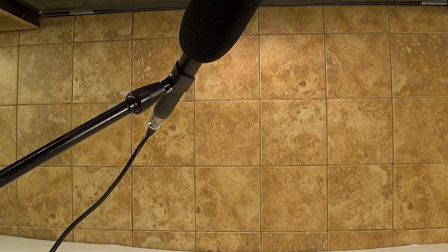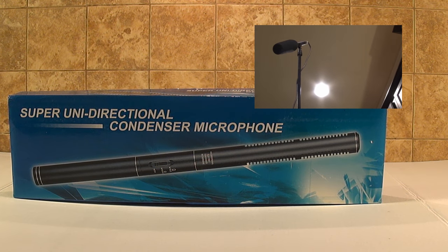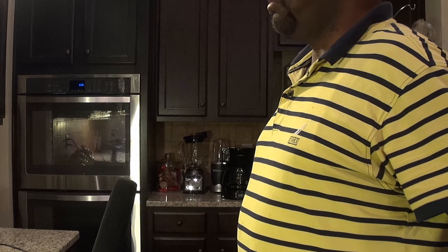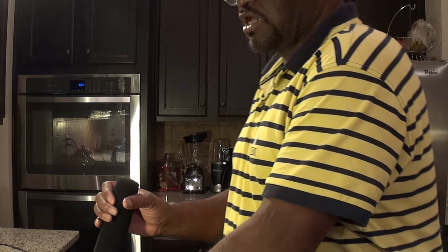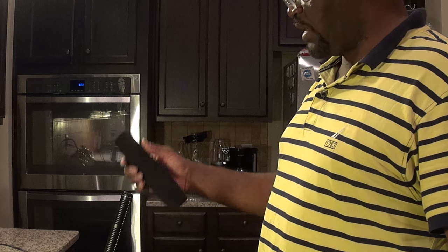Now let's put the mic over my head and see what it sounds like. I've got the microphone plugged up with it over my head. Most people put it up over your head to get better sound, so we'll see if this sounds better. This test will be with the microphone up under me to see how it sounds below you. Now let me take the dead cat off — does that make a difference without the pop filter?